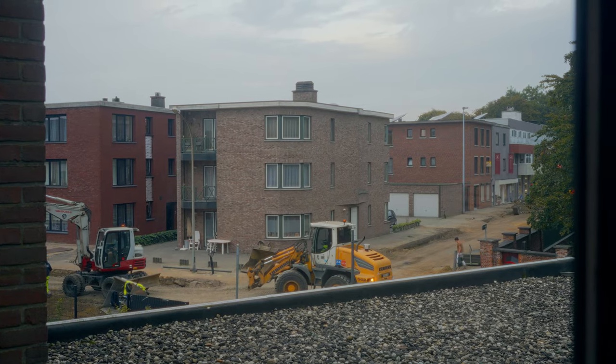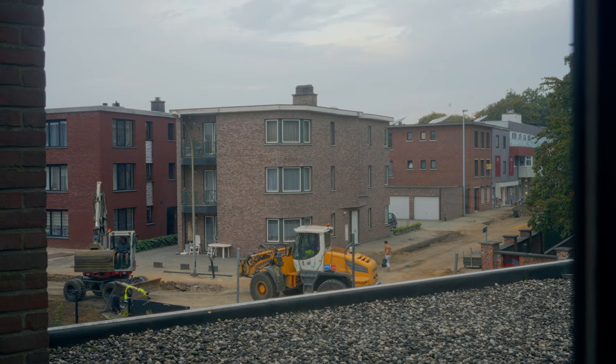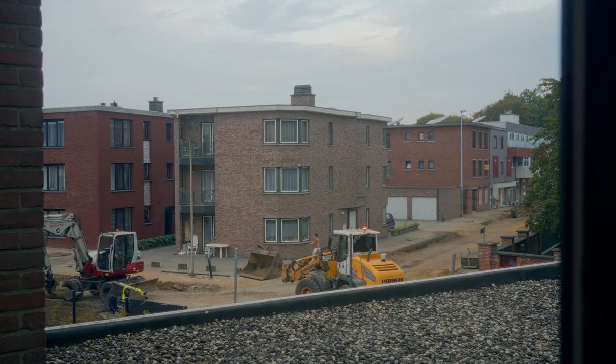For example, right now and for the next few months, they're doing some construction work in front of our apartment. My studio is facing the street, so you might hear it every now and then. But that's fine — don't worry about things like that. All you need to do is record. Anyway, let's start with the gear I use to record my audio, because that's where it all starts.